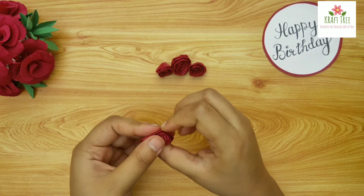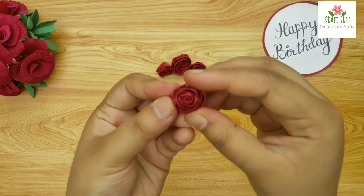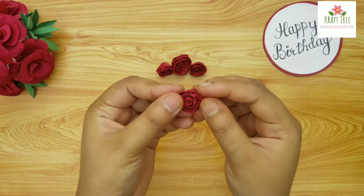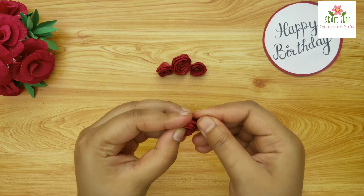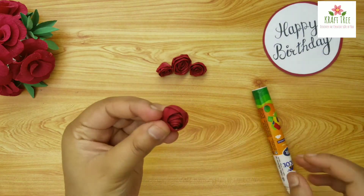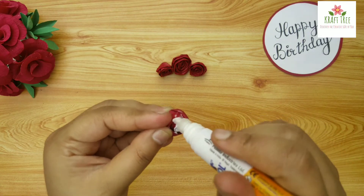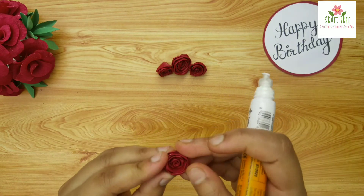After rolling it up we will secure the end with glue and apply some glue at the bottom as well. After this we will let the glue dry completely.